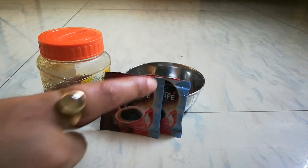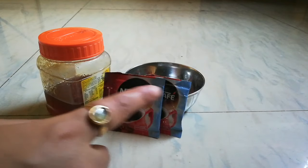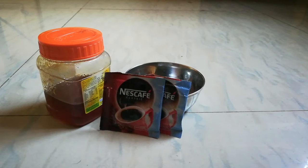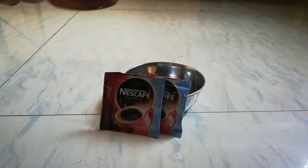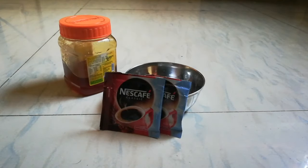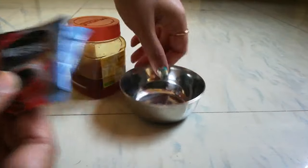For this pack, we need only two ingredients. One is coffee — I am using classic Nescafe. And the second is honey. I am using Patanjali's honey. You can use any honey you have available.